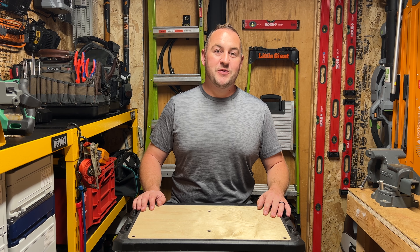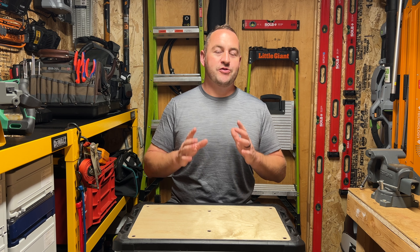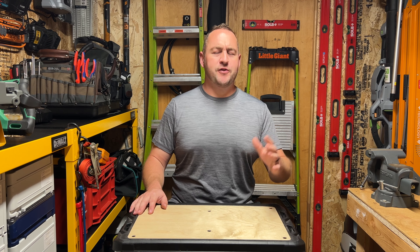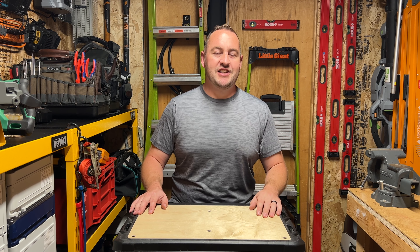Hey everyone, welcome back to Garner Reviews. We are going to be taking a look at a brand new tool from Wera, just released this month. They released a few new products, I got my hands on one of them. We're going to open it up and check it out right now.